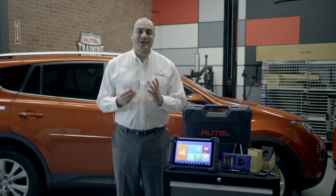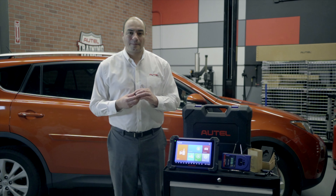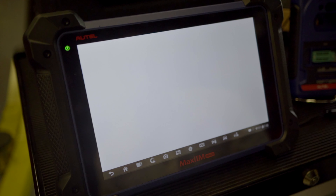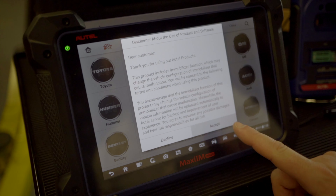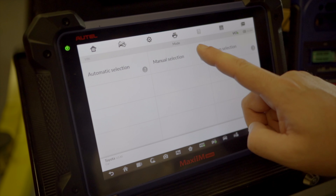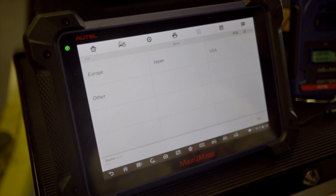Let me show you how. Here's our 2015 Toyota RAV4. Our VCI is attached to the vehicle and the tablet is paired to the VCI. Tap the immobilizer button. Be sure to accept the user license agreement. We'll select Toyota. I'm going to choose manual, but we could have easily chosen auto ID. And this vehicle is built in the USA, so we select that.